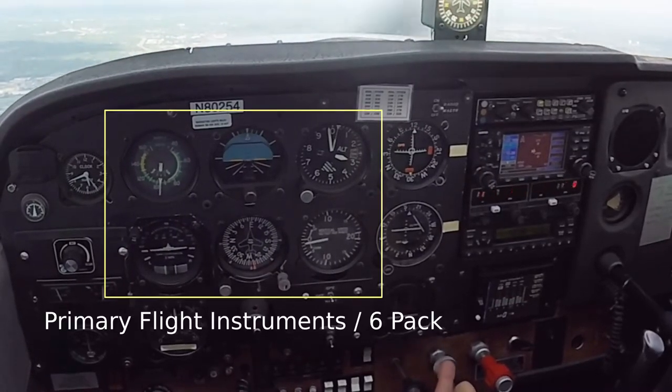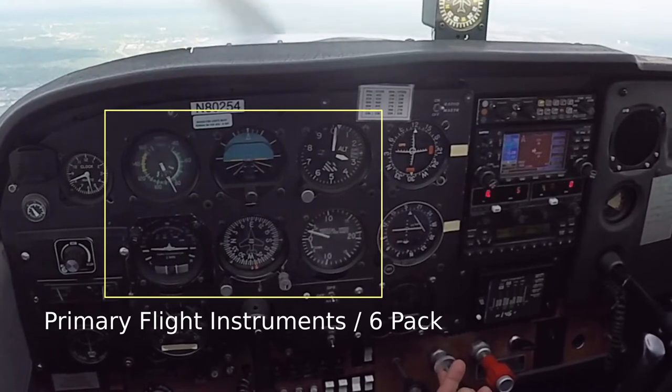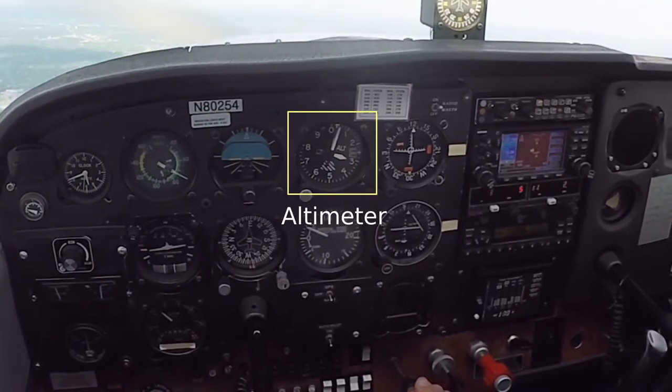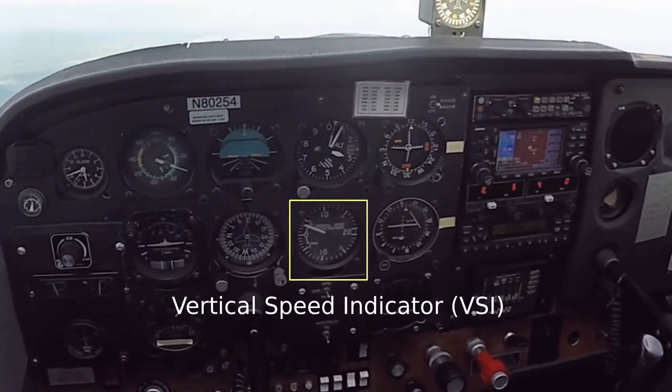At the center of the instrument panel are the primary flight instruments, sometimes referred to as a six-pack. The six-pack includes the airspeed indicator, the attitude indicator, the altimeter, the turn coordinator, the heading indicator, and the vertical speed indicator.